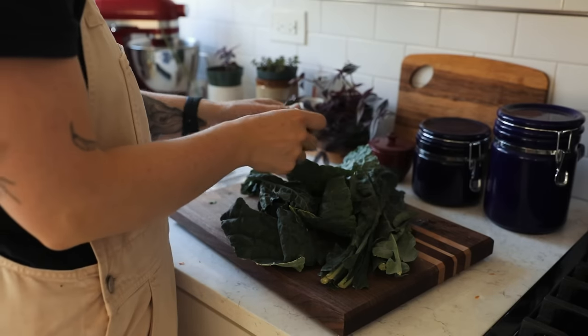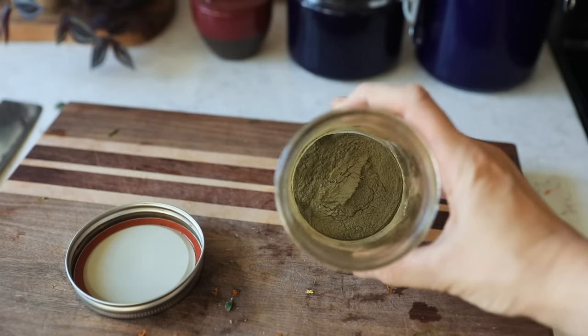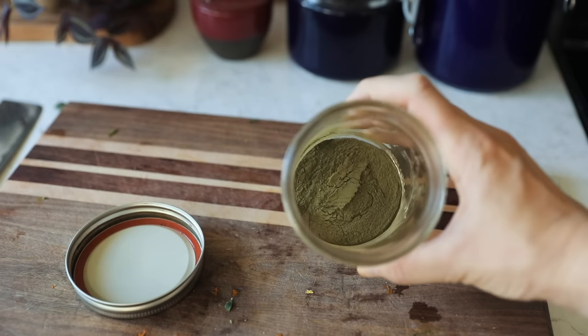If you have a bunch of greens going off, dehydrate them, blend them, and make your own super greens powder that can be added to any smoothie.